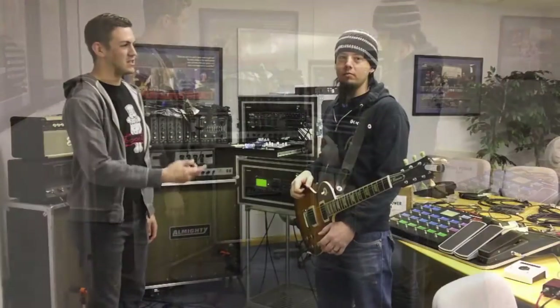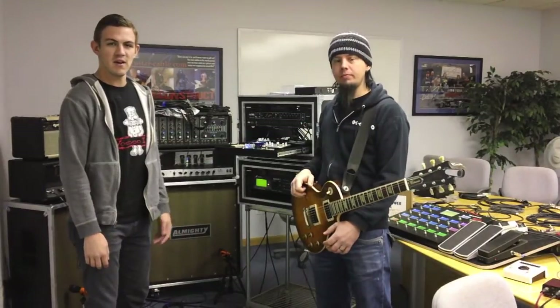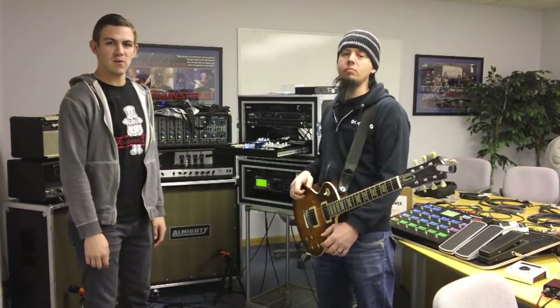I'm Brad Bartos from Bestronix. This is Jeremy Jason. We're in the process of mocking up a rig for a customer here, and we figured we'd show you guys what we're dealing with.